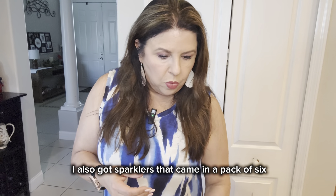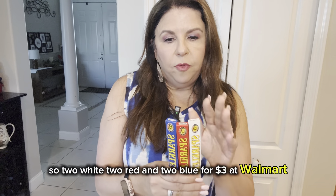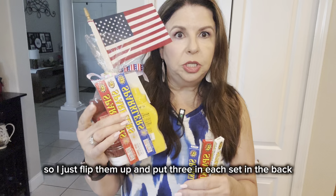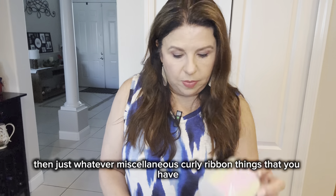I also got sparklers. They came in a pack of six — two white, two red, and two blue — for $3 at Walmart. I just split them up and put three in each set in the back. And then just whatever miscellaneous curly ribbon things that you have. I did pick up some patriotic ribbon from Hobby Lobby — they have it on sale right now, I think it's 40 or 50% off.